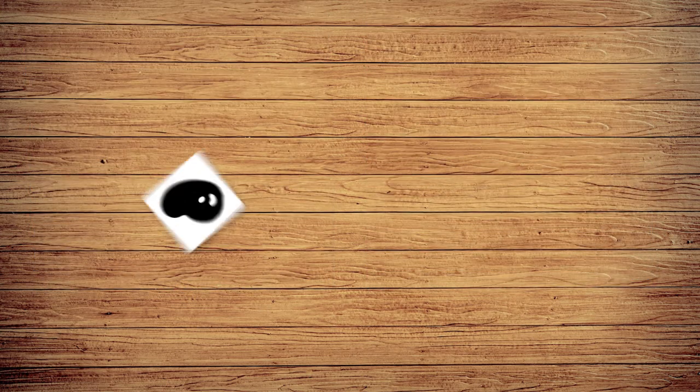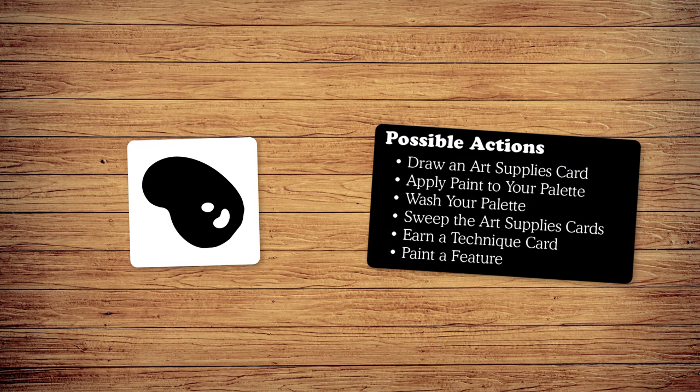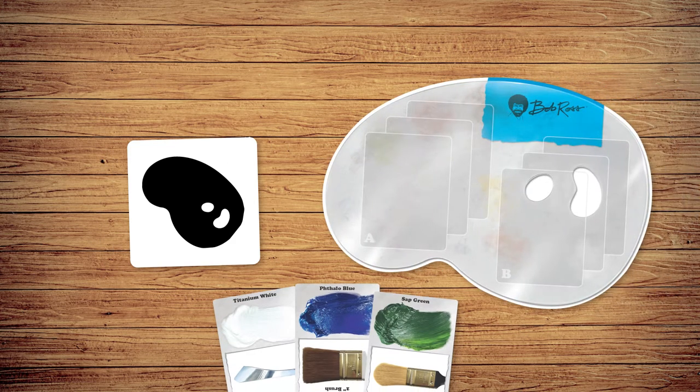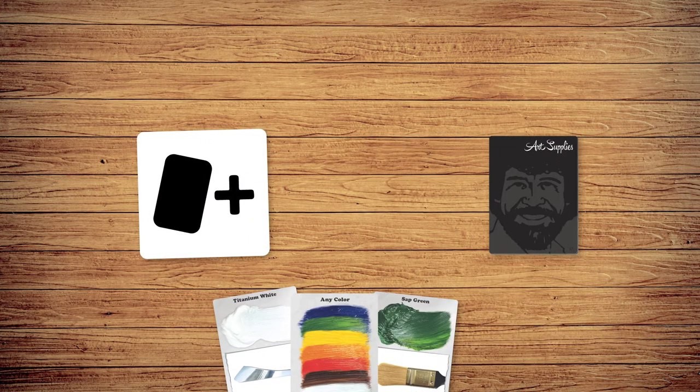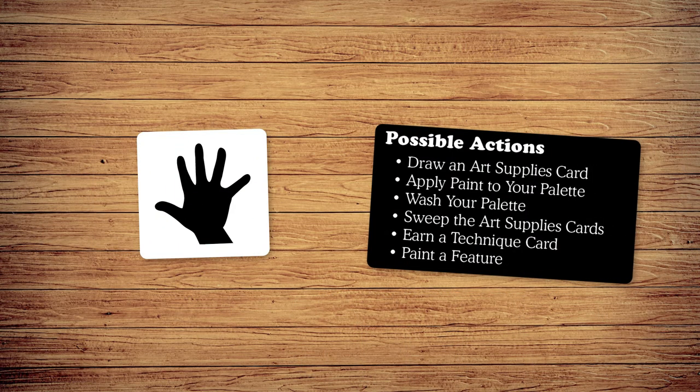On your turn, you'll roll the die and resolve its effect, then perform up to 3 actions. If you roll the paint symbol, play 1 paint from your hand onto your pallet. The draw symbol allows you to draw one art supply card from the deck, and the free action symbol allows you to take one action of your choice.